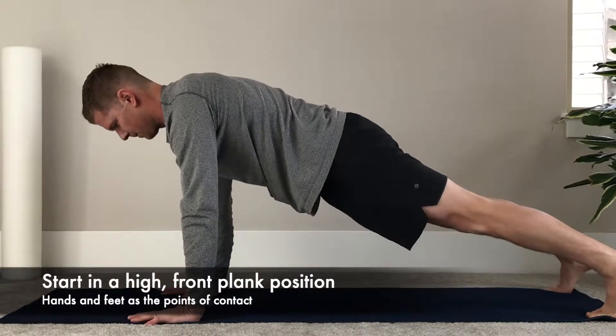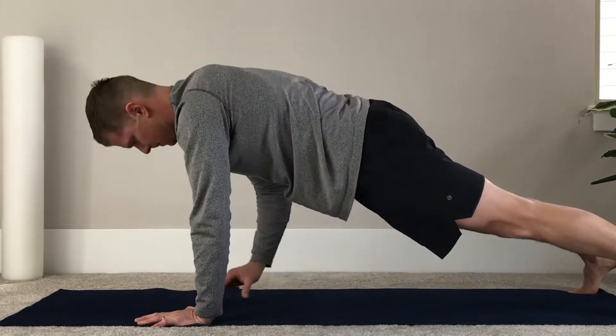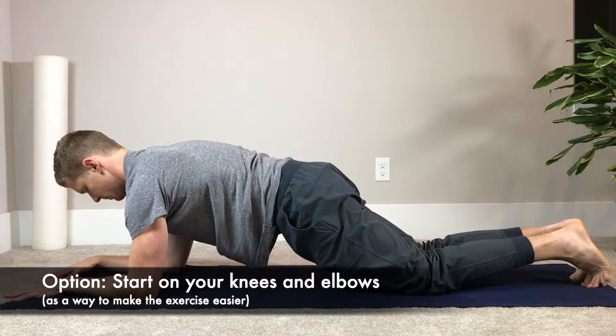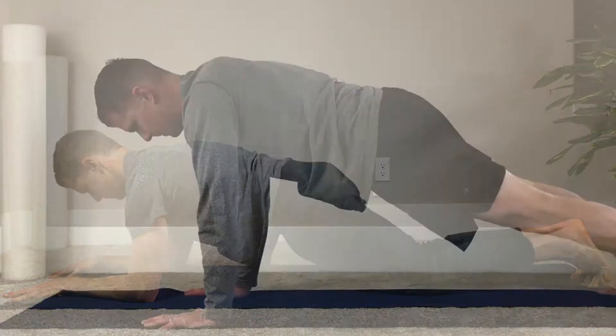When performing the movement, start in a high front plank position with your hands and feet as the points of contact. If this is too difficult, you can also start on your knees and elbows, performing the same hand taps from side to side.